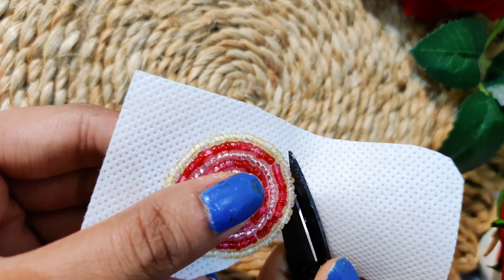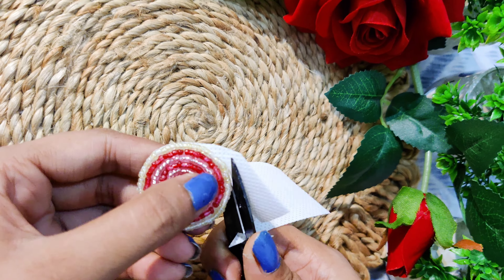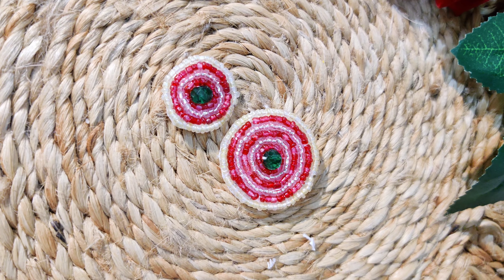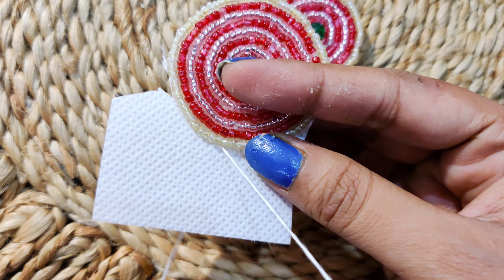Next, we have to cut our parts. We will cut the felt sheet for each part — the small, middle, and large. Now we need to cut the sheet for the big part as well. Cut the sheet a little bit so that we can attach the beads properly.